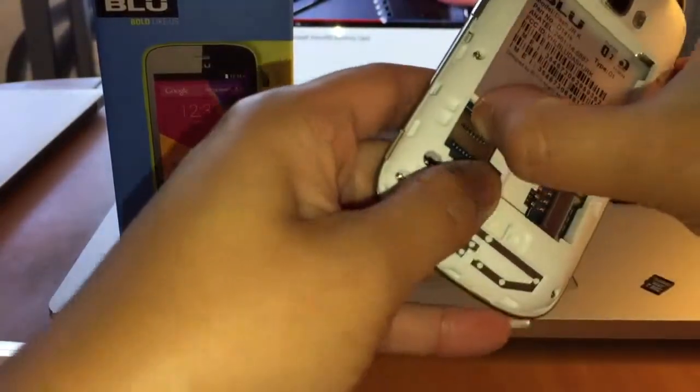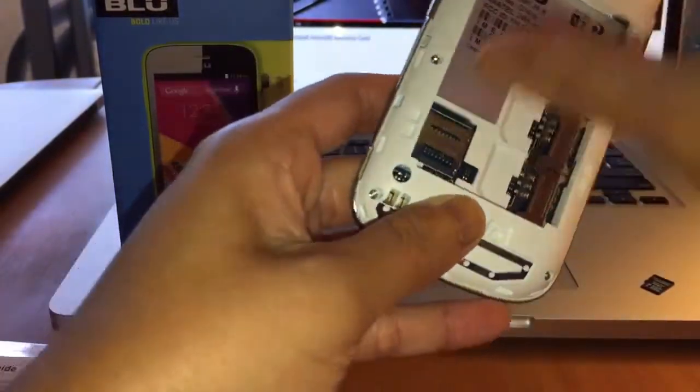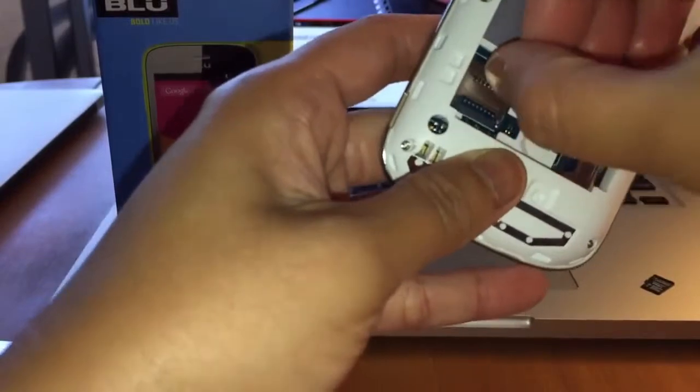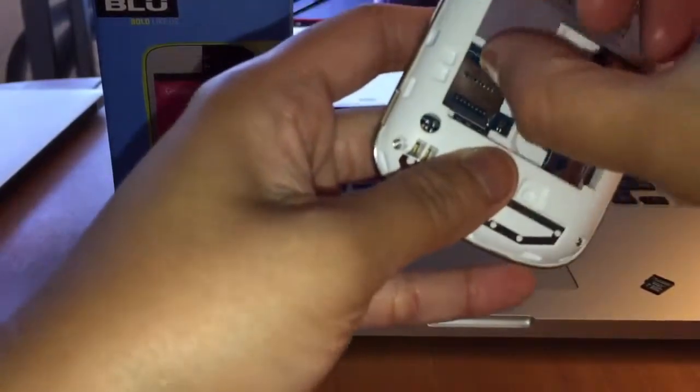Alright, so push, pull up. When you hear the clicking sound, that means it's unlocked — or pop. But in this case, we're trying to unlock it.